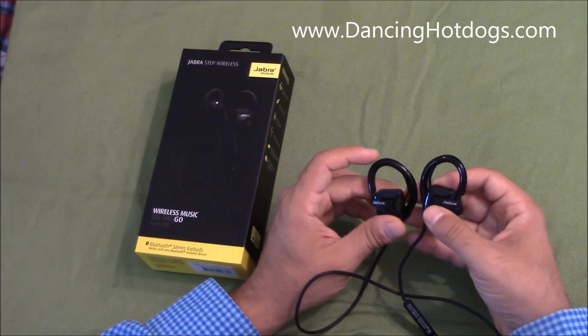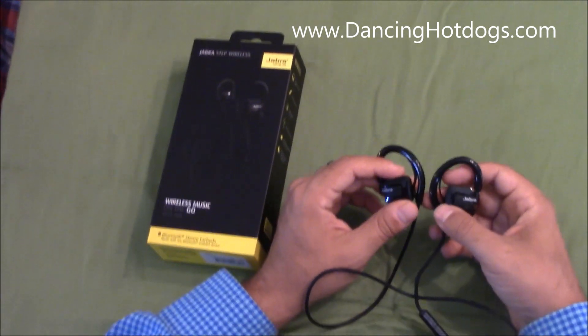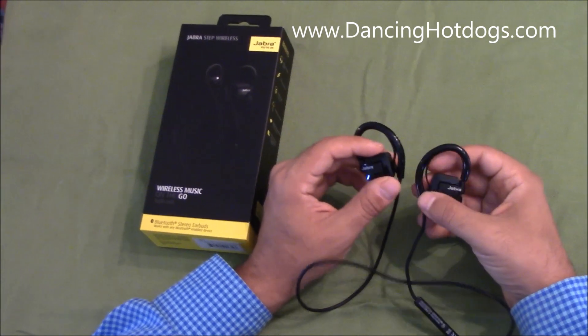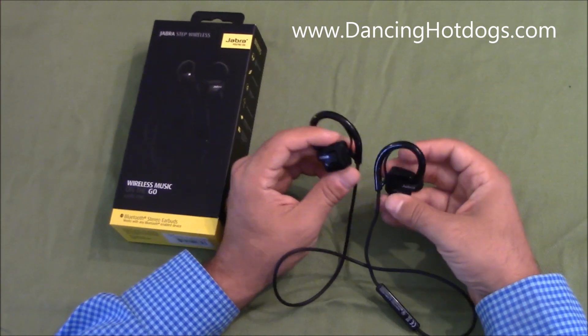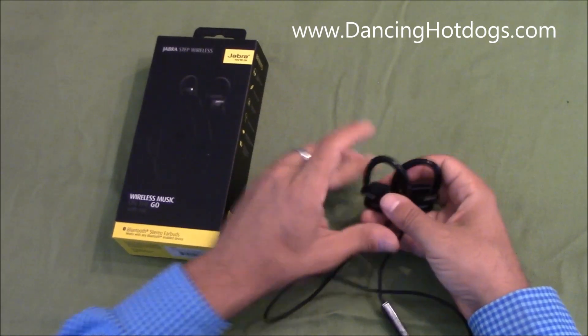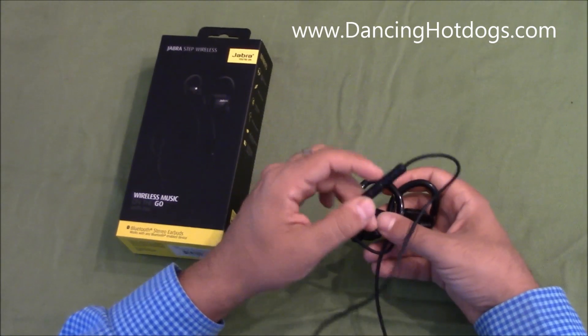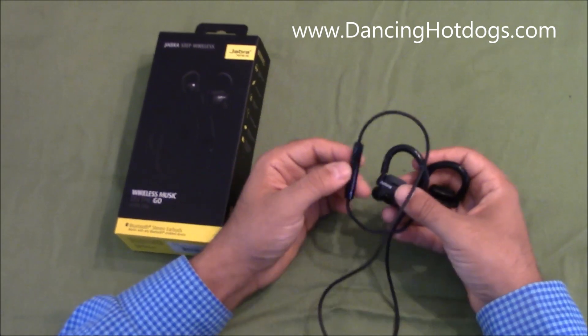They come with six hours of standby time and four hours of play time. You can listen to music and take calls for up to four hours continuously. The call quality is actually really good, very easy to use. It comes with a microphone right here, and you're able to control it with your hands — pull the volume up, or accept or not accept calls.